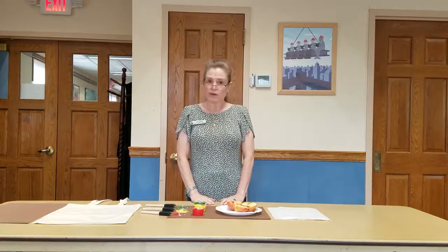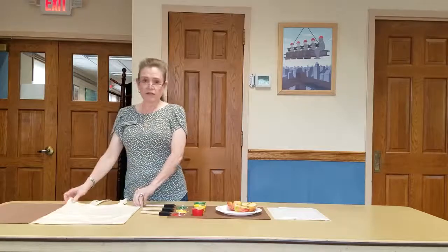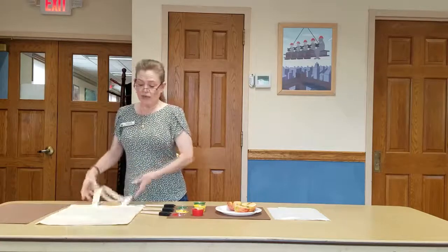Hi guys, it's Miss Christine and welcome to the Do It Yourself Apple Print Tote Bag Virtual Program here in the Children's Room at Hampton Bay Public Library. Today we are going to create a lovely tote for books or whatever else you'd like to put in it, and we're going to use apples.